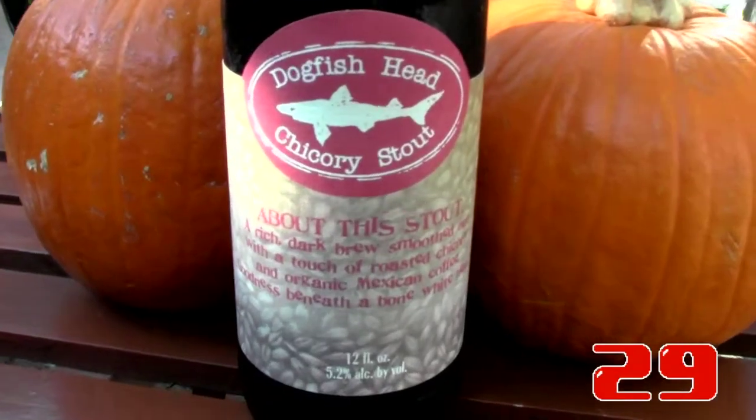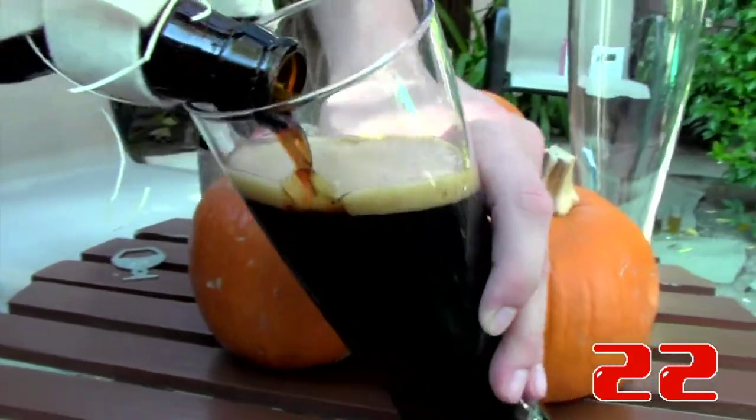Hey everybody, it's Ben and Drew with today's 30 Second Mandation. Today we're drinking Dogfish Head Chicory Stout, and this is like coffee mixed with beer. It says on the label, it's a rich dark brew smoothed out with a touch of roasted chicory and organic Mexican coffee.